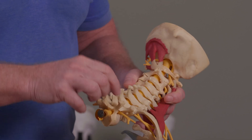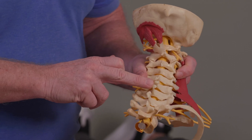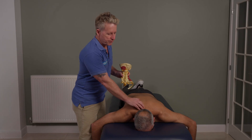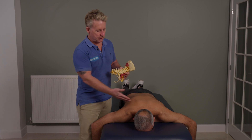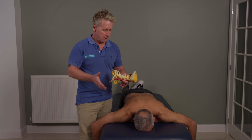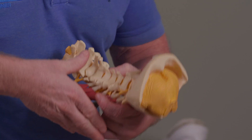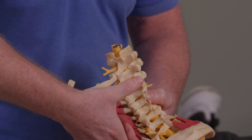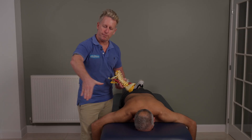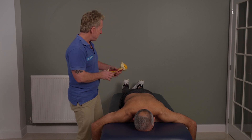One way will be that if you palpate C7 and you notice that it drifts over to one side — let's say it comes over to the right side — then I can use my thumb directly onto the C7 spinous process and use a technique to thrust across. So let's look at that method to start with.